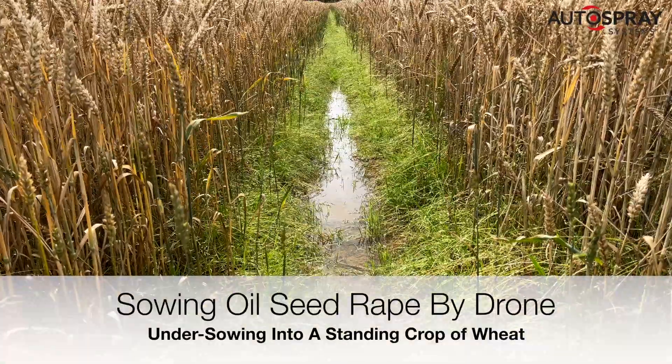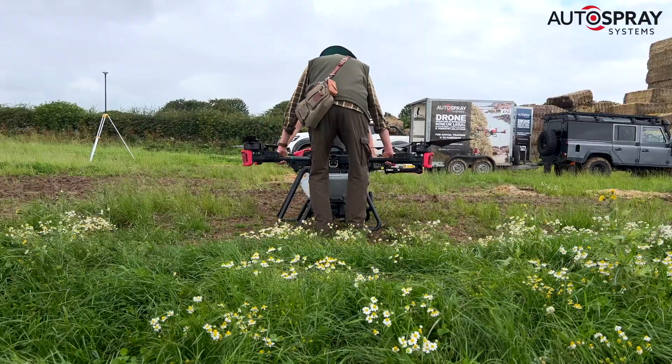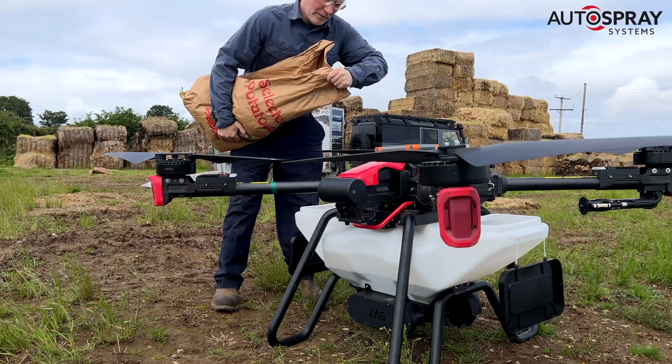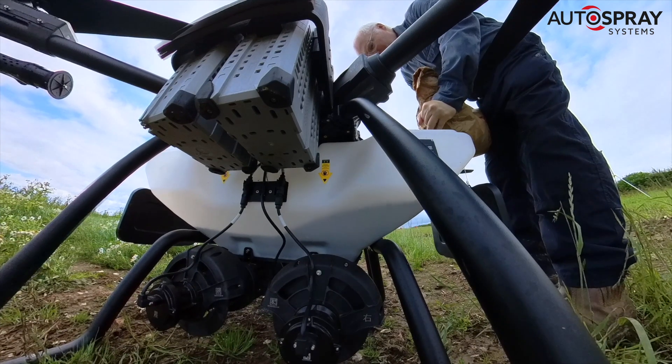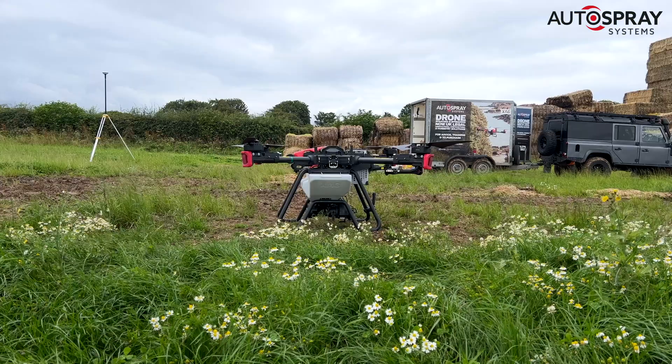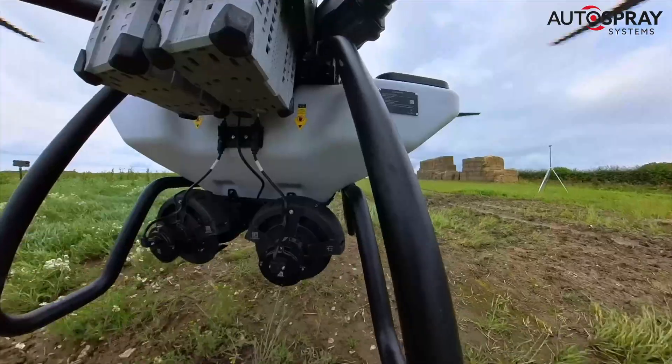This is why we're here — the wettest July in recent memory. With fields this wet, using heavy equipment is out of the question, so Andrew asked if we could broadcast sow his next oilseed rape crop into his wheat a couple of weeks before harvest. With the field mapped and the 50 litre granule hopper filled, we were ready to get to work.